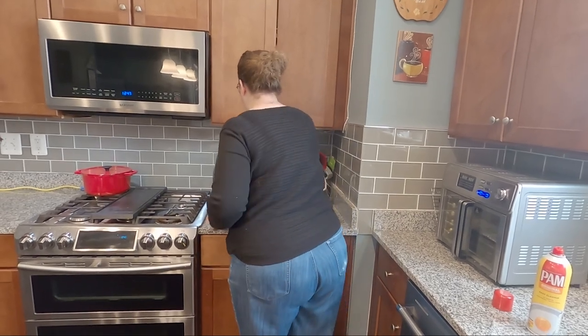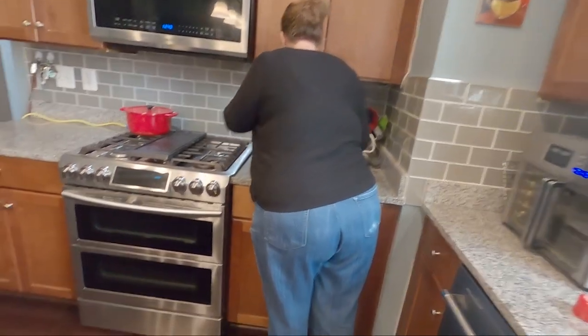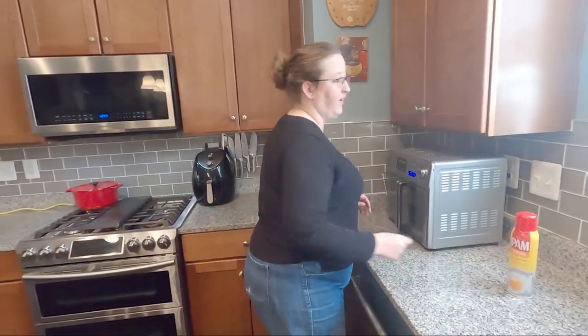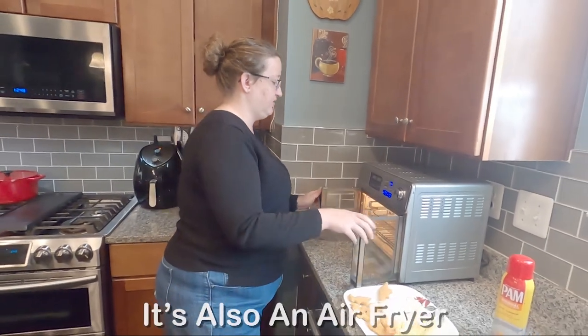We're going to stick that on there and we have determined through trial and error that we're going to go with 375, which I'm only going to start with for about six or seven minutes. Now for this stuff, I have two plates of everything that goes at about 400. We are going to use the bigger toaster oven.